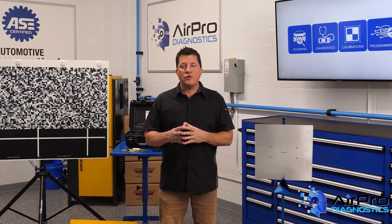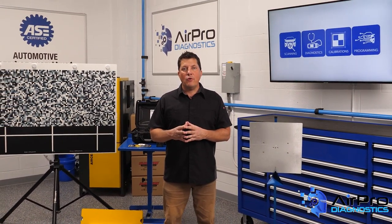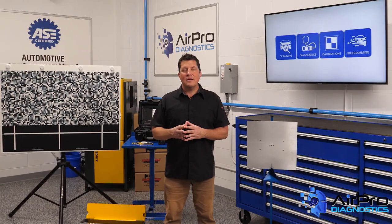In our next video, we're going to go over exactly how to conduct a search of the disable procedures. I'm Jason Stahl from the AirPro Diagnostics Collision Garage. Thanks for watching.